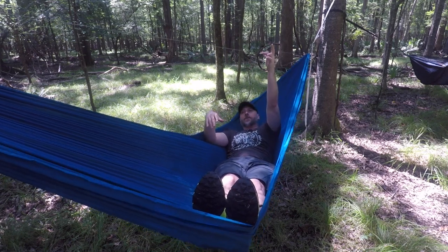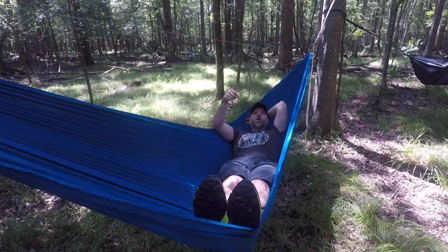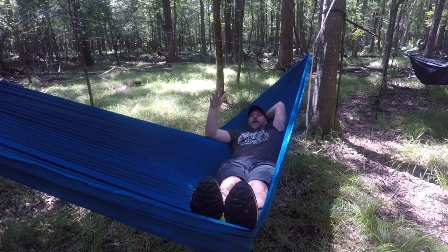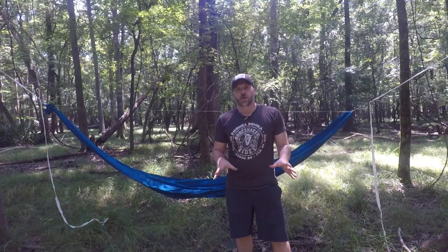For your ridge line, reach up and check that it has a little bit of bend — not completely tight where you can't bend it at all, but not all the way to 90 degrees either. A little bit of bend is about all you want for it to be perfect. And then you can set it up the same way every time.